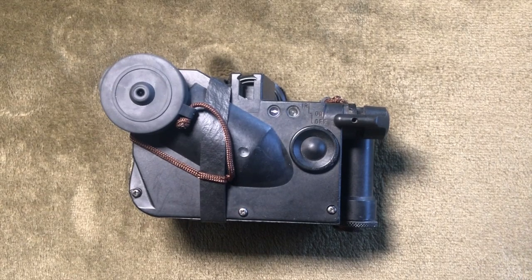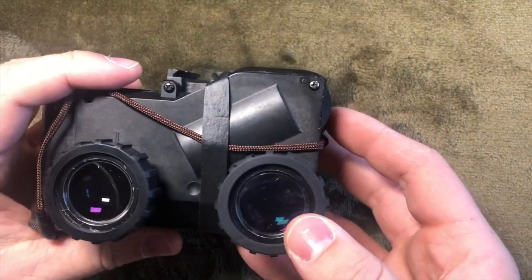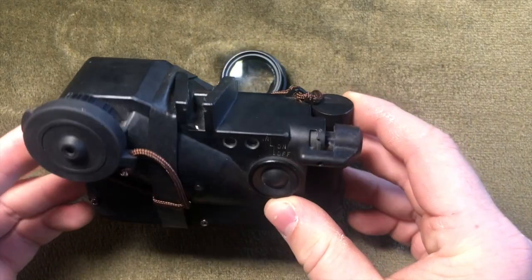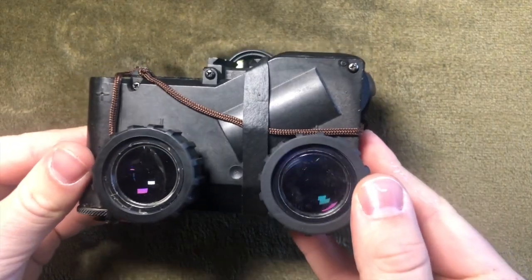Lucys were designed in 1996, only eight years after the PVS-7, and they revolutionized cyclops-style nods. Used by British, French, and German armed forces, these night vision goggles drastically reduce the size and weight while improving performance and features.